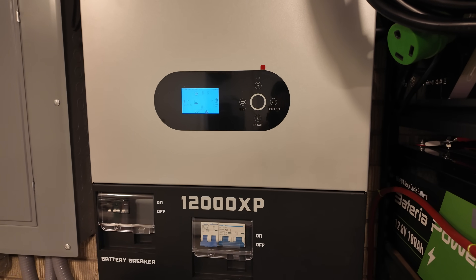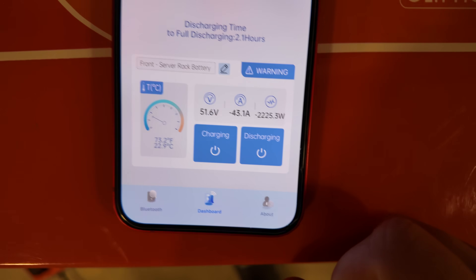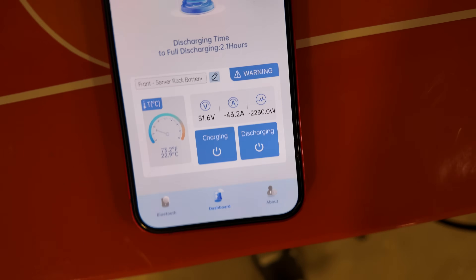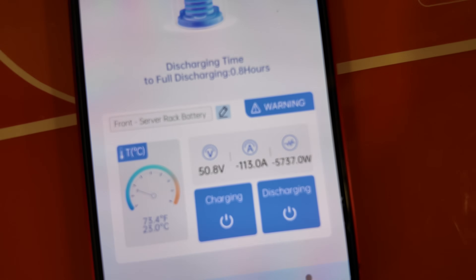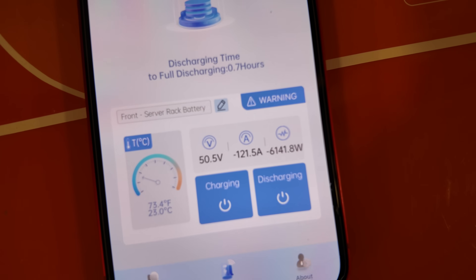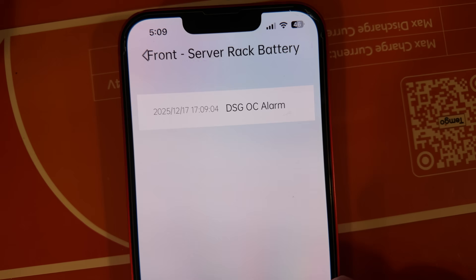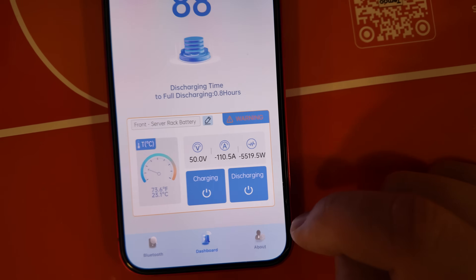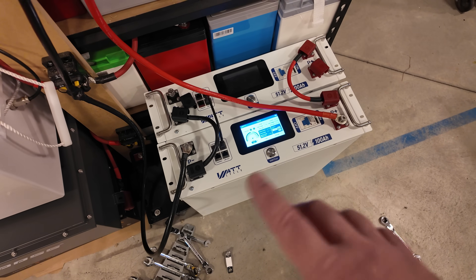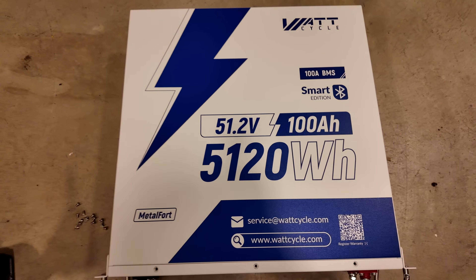Let's do heavy load testing on one of these batteries. Two 48-volt battery chargers are running at 2,200-plus watts at 43 amps. Then we turn on a heat gun and a heater — 90, 115, 113, 121 amps, 119, 115 — 5,000 watts total. We get a discharge overcurrent alarm, so it won't let us run over 100 amps continuously for long. Can it produce 100 amps? Absolutely. Does it recognize when it goes over? Absolutely.